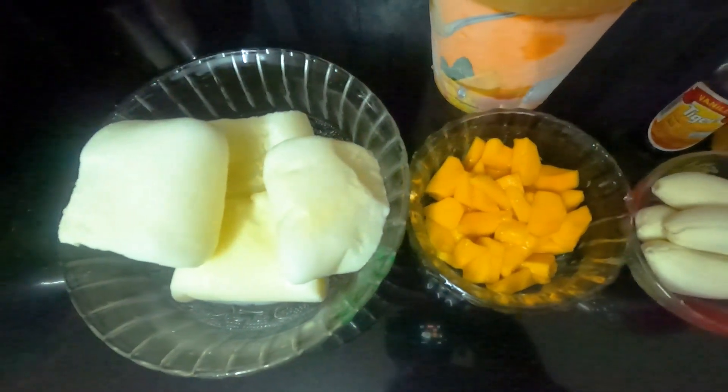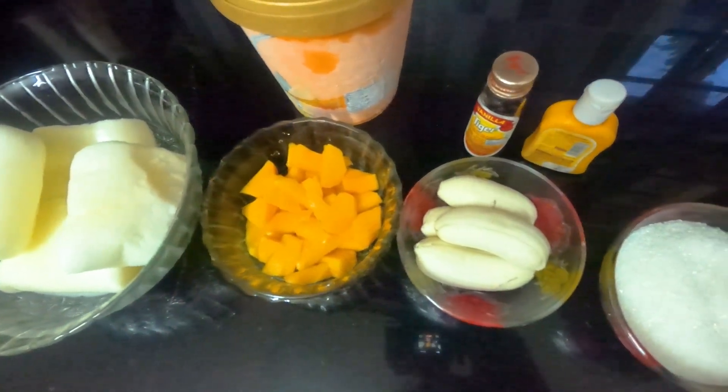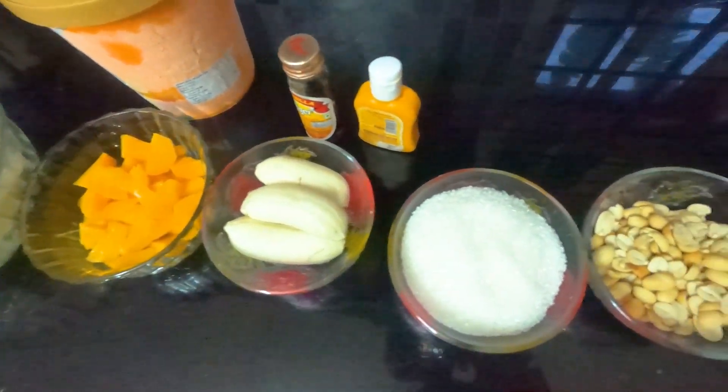Hi friends, welcome to our channel. In this video, we have a recipe called Mango Sharjah with Ice Cream.